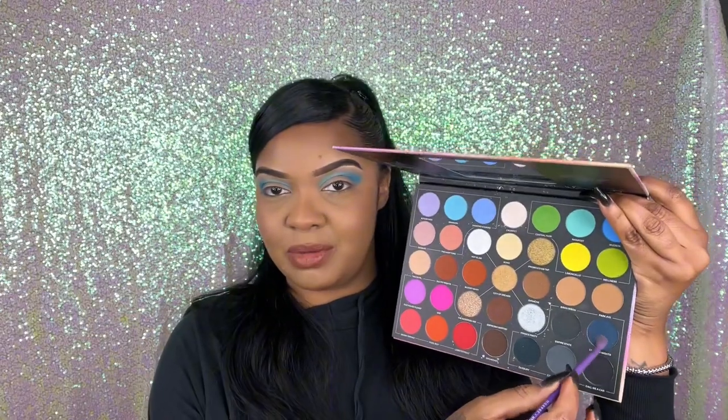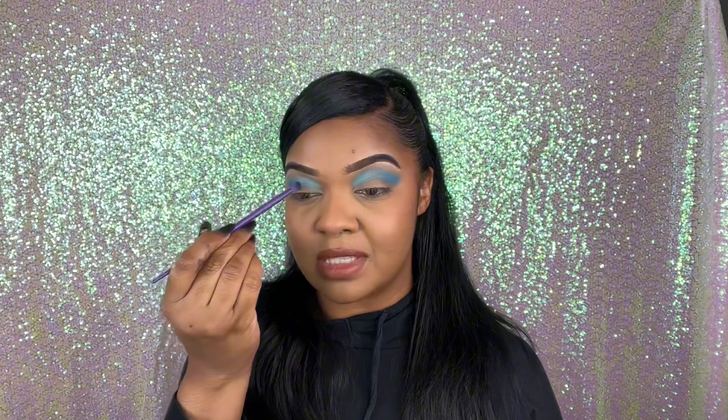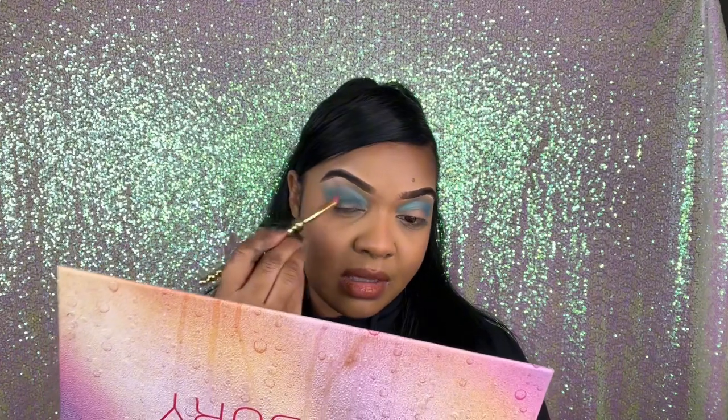The next shade we're going into is this dark blue right here — this one is called Endless Nights. We are using a Morphe X9N FF6 brush and we're gonna keep this pretty low. I'm going to go back and forth between these two brushes. The first brush is the one I used with Brandon, the lighter shade, because I don't want this to get much darker — I want to keep the brightness and just deepen up the crease area.